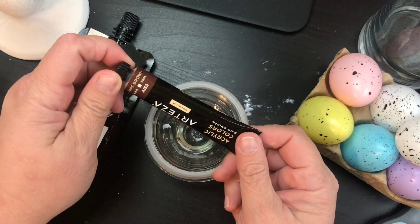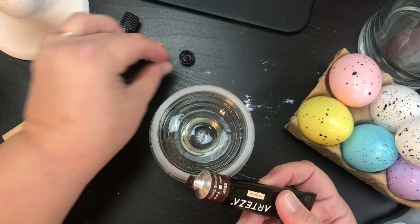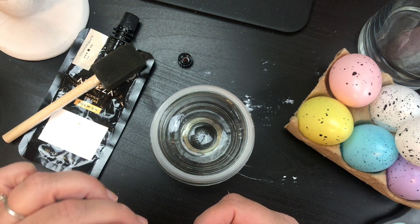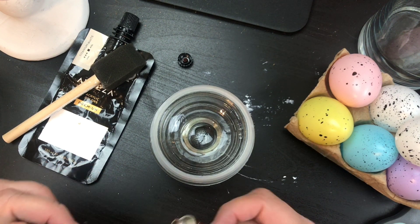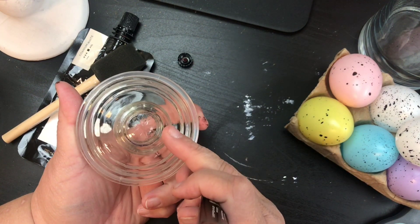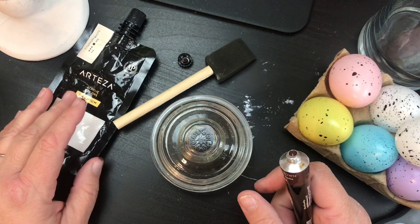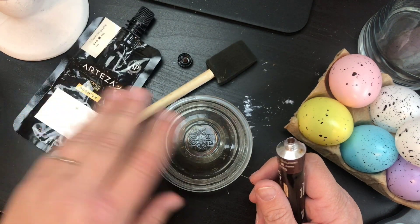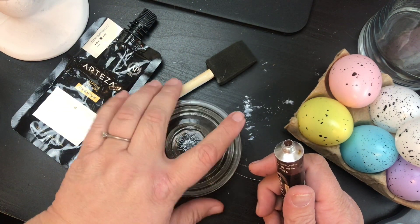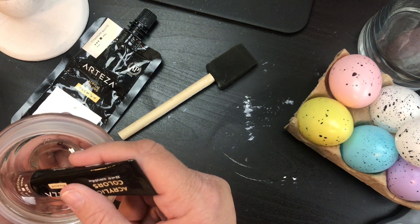We're gonna use a little bit of the Artisan Mars Brown acrylic paint. Depending on what you're going to put in here — if you're going to put food like candies that'll be touching the lid, you'll want to paint the outside, using white first. If you're putting a light or something, you can paint the inside. I think I'm gonna paint the inside, so I'm just gonna take a little bit and dab it on in little bits.